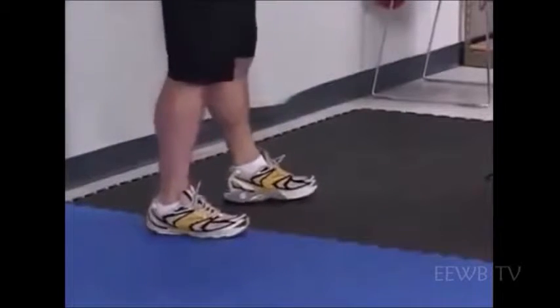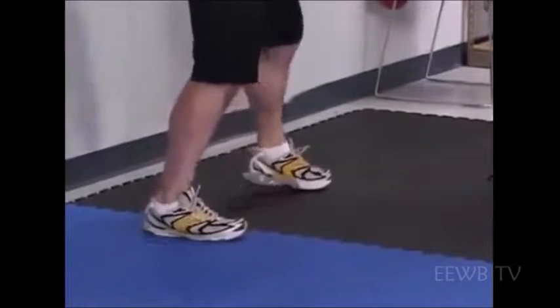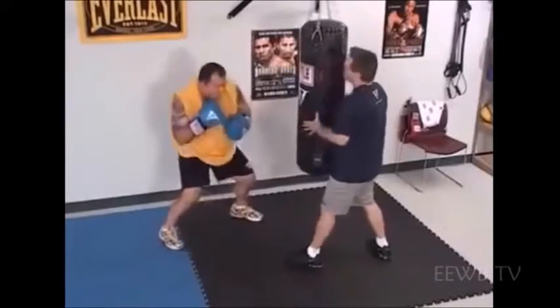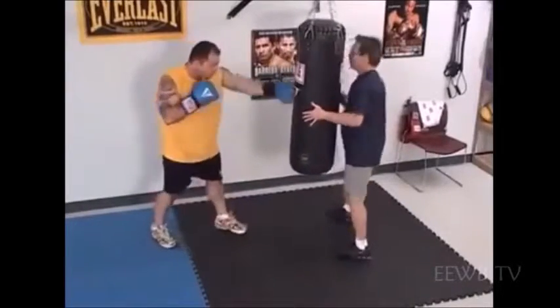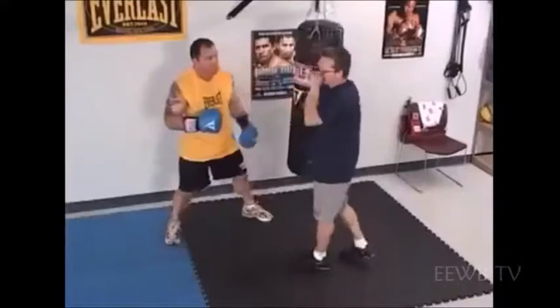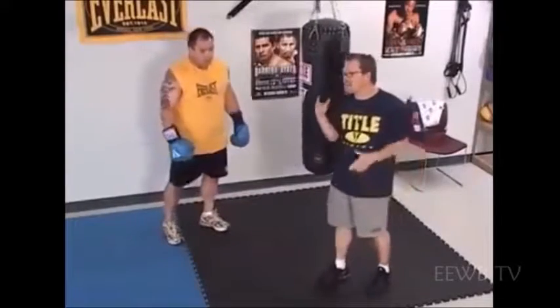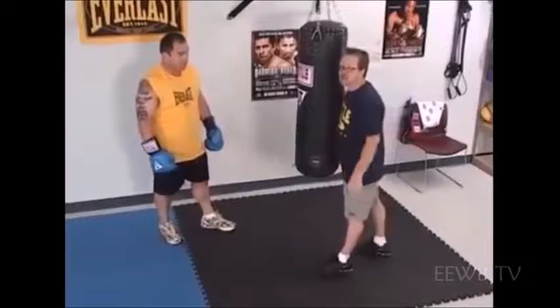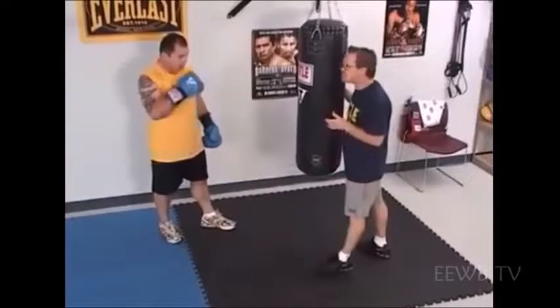After that combination, I want you to roll under my right hand. Good. Right hand, under. He's creating a situation here where he's landing one, two, and he's imagining the opponent coming back with the counter shot of a right hand. He's going under the right hand and coming up with the hook.